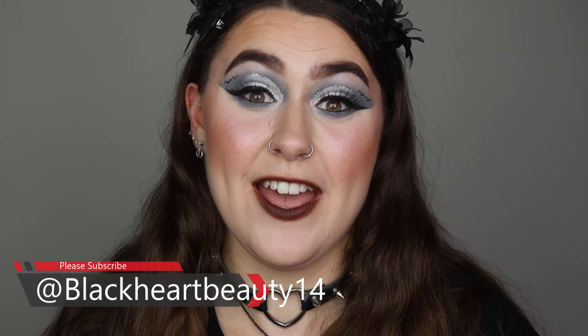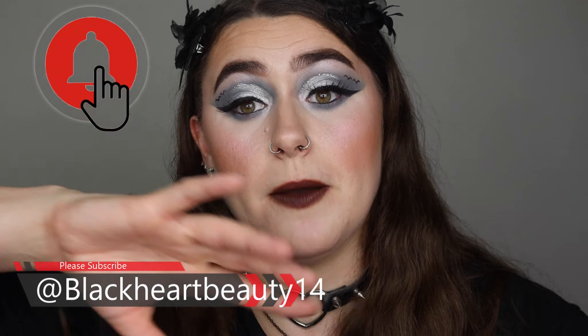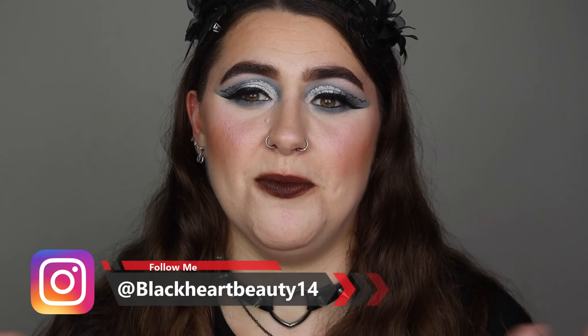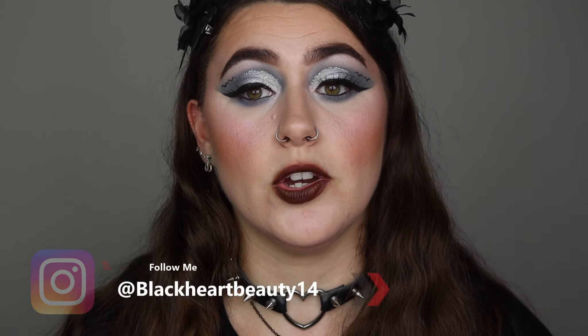I really hope you guys have enjoyed this video today. If you have, please don't forget to give a thumbs up, subscribe and turn on the notification bell so you get notified of every single makeup video I do on this channel. Don't forget to follow on Instagram — link is in the description bar below. Thank you guys so much for watching, have a great day, stay safe and happy Halloween! I might create a bigger Halloween look — maybe, maybe not, we'll have to see. Thank you so much, I'll see you all in my next video — bye bye guys, take care and happy Halloween!